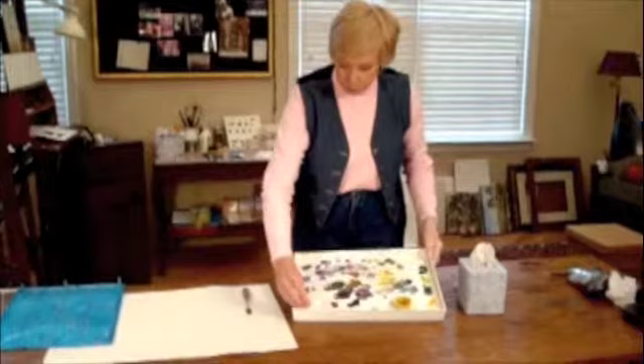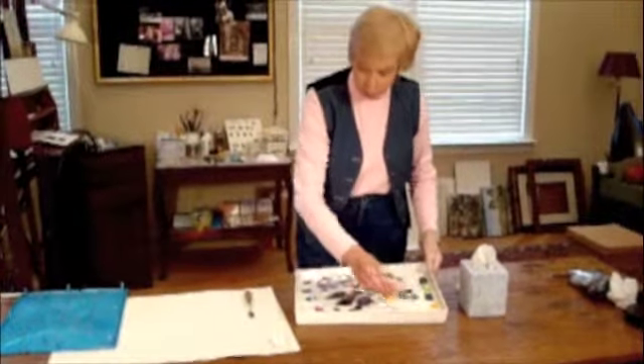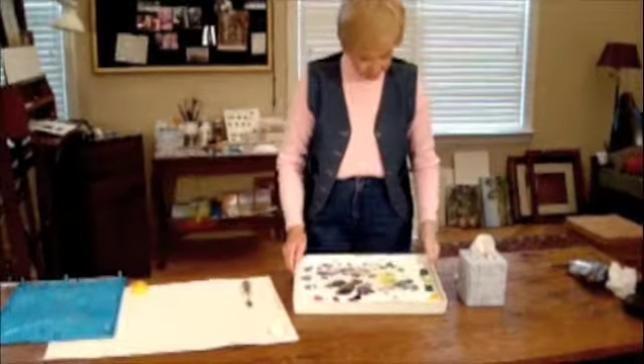With the used palette, you remove the paper that you had in there that is wet. It keeps the moisture in — just a tissue that is wet — and then the cup you used for your medium.